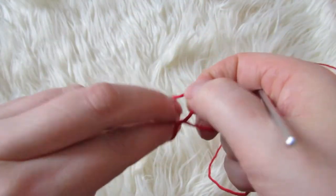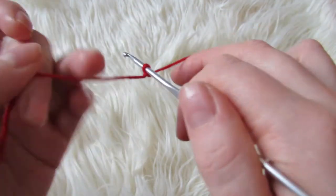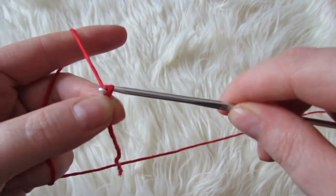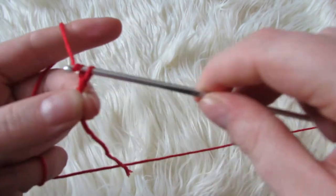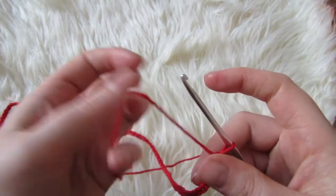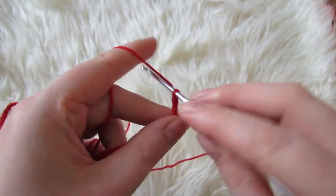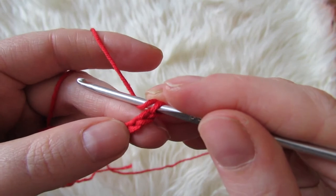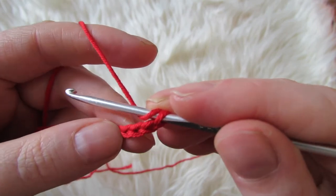So start off by making a slipknot and chaining 92. Once you have your 92 chains you are going to double crochet into the third chain from the hook.